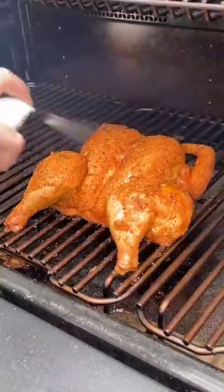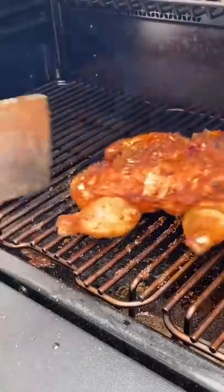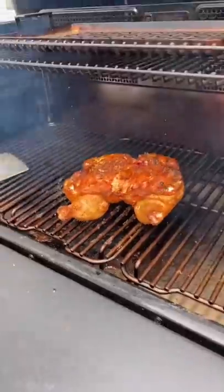Put our meter probe in, throw it on the Traeger, smoke it until it hits about 150 internal, and then blast it up to 500 degrees to get a nice crisp.